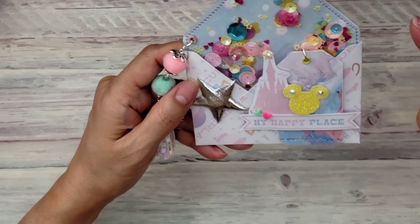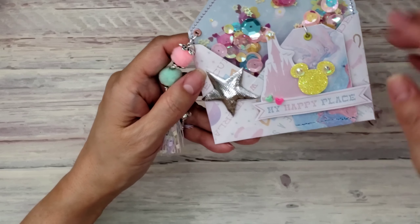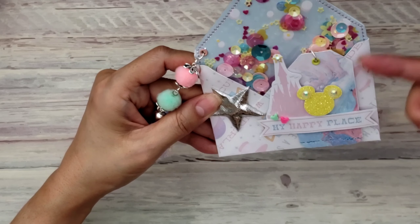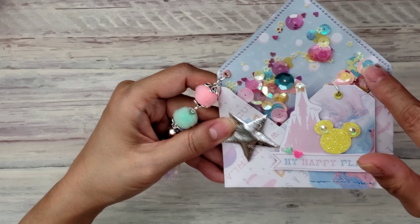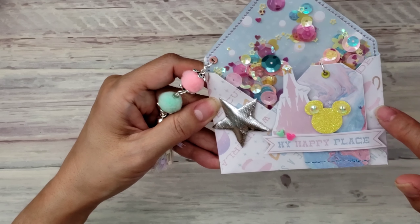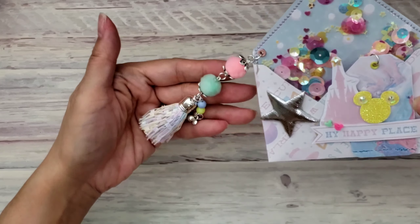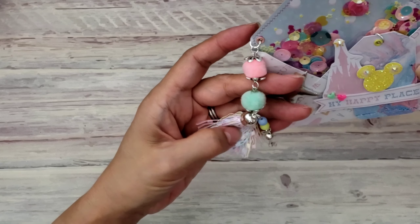Like I said, this is three and a half by four inches. I showed you guys the little cluster embellishments I made on my last video, and that's what I did here. This was pretty easy to make — all I did was put acetate on top, and my acetate only goes about halfway up the envelope.